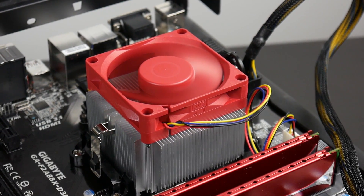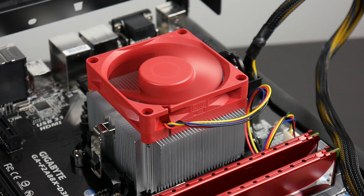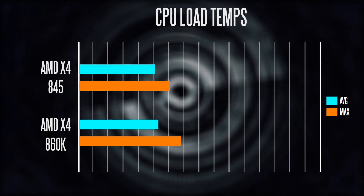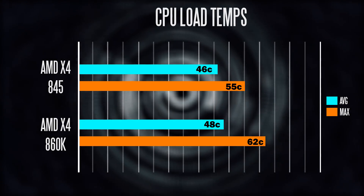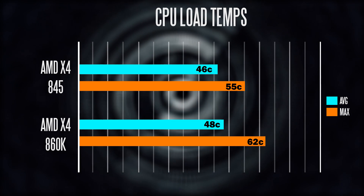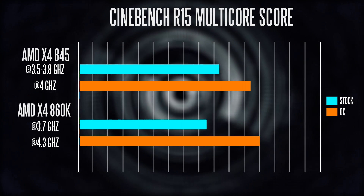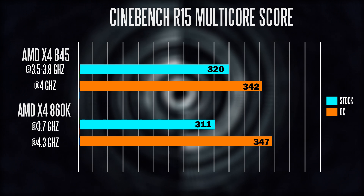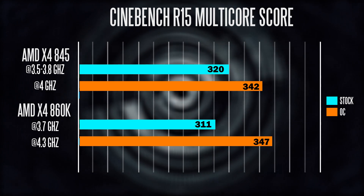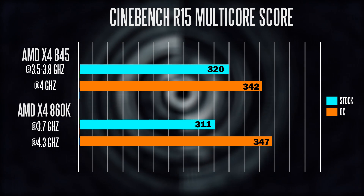The 845 is definitely more power efficient and has better thermal dynamics. It also comes with a larger more efficient heat sink, and if you take a look at this chart in terms of idle and load temperatures, the 845 is significantly cooler than the 860K at a maximum 100% load. And if you take a look at our Cinebench R15 benchmark, you'll notice that based on stock non-overclocked settings the 845 is faster than the 860K both when it comes to multi-threaded and single-threaded performance.